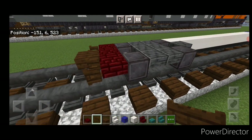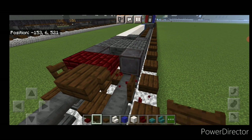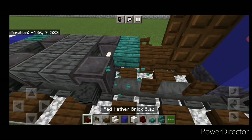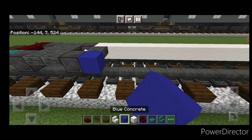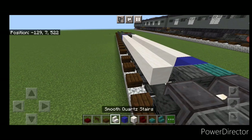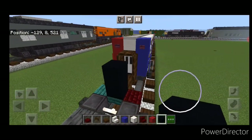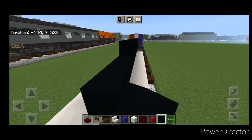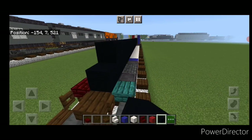Actually we need to change this one slab over here to a warped slab, and come down to this end and change this one to a red nether brick slab. Then come right in front of this wheel — a blue concrete, then smooth quartz down to this end with an upside-down smooth quartz stair in the very end gap. Come right before this coupler — two black concrete in the middle and drag it two high all the way down to the other end, stopping right before the coupler.